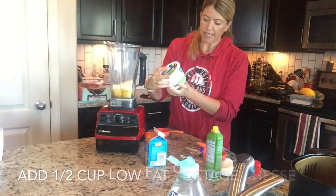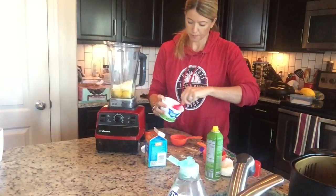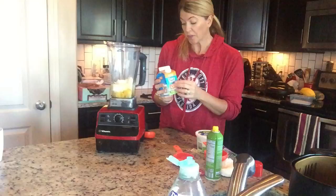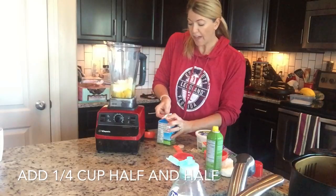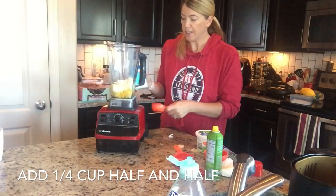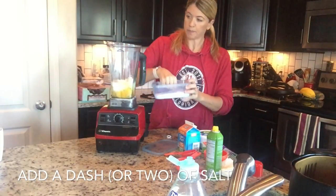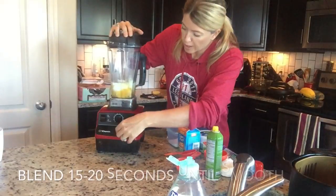Take some cottage cheese — I use a low fat cottage cheese just to save on fat. You're going to need a half cup of this, right into your blender. The recipe I'm inspired by calls for heavy cream, but just to save on fat calories, I use half and half — you can also use whole milk. You're going to do a fourth cup of half and half. And then lastly, just a dash of salt. We're just going to do a quick blend.